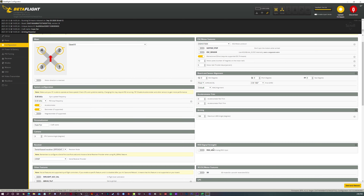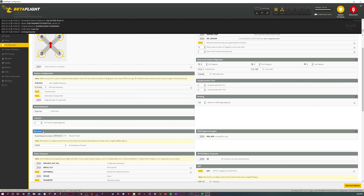The next step is on the configuration tab. Go down to the receiver section, click serial-based receiver, which is SBUS, and then change the protocol to crossfire. Again, I know it's not crossfire, but tracer and crossfire use the same protocol. That's pretty much it — you have your nano RX receiver all set up in Betaflight.